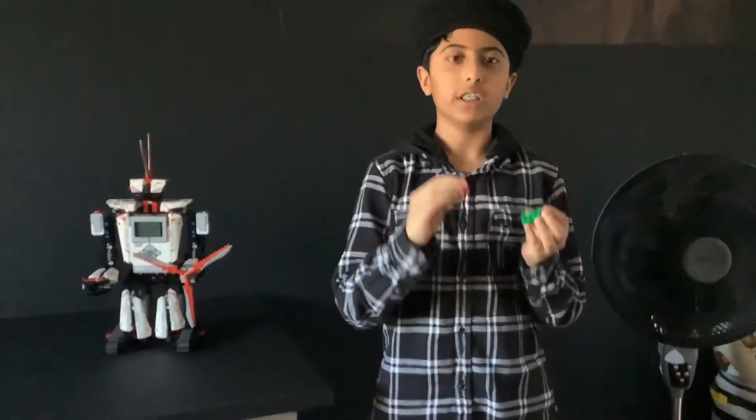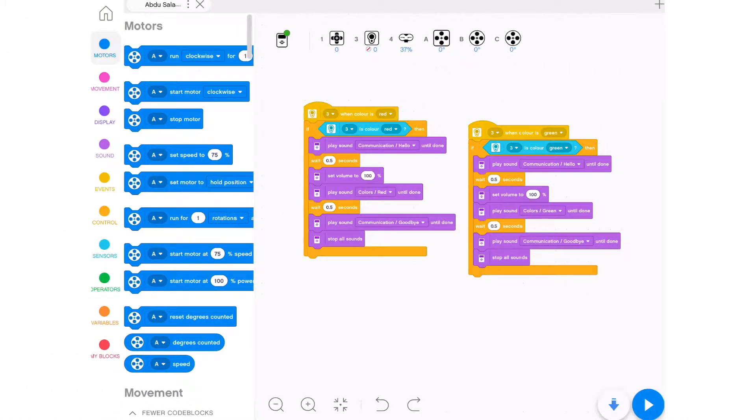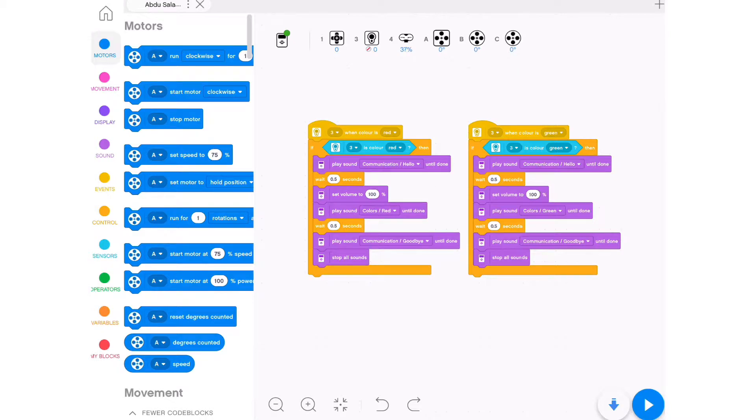That is EV3 color sensing the colors green and red. This is EV3's coding, where it says when color is red: if color is red, then play sound hello, wait for 0.5 seconds, and then play the sound red, which is the color of the brick. Then it's supposed to wait for 0.5 seconds and play sound goodbye, and then it will stop everything.